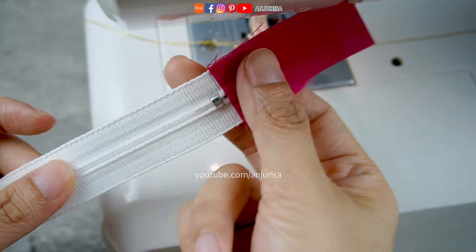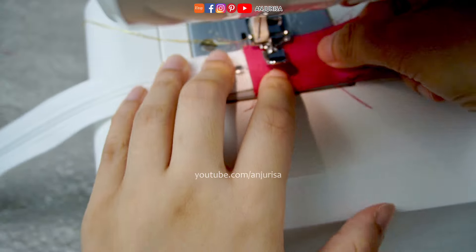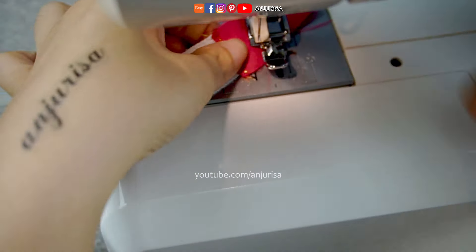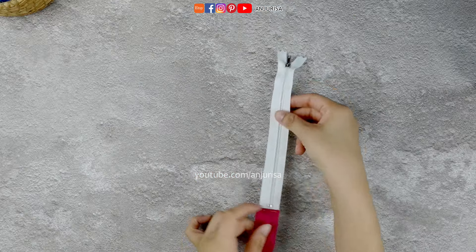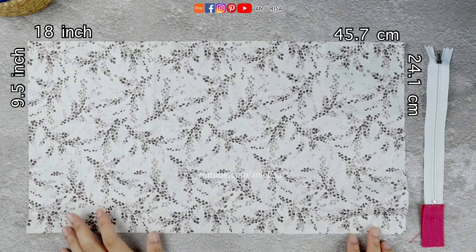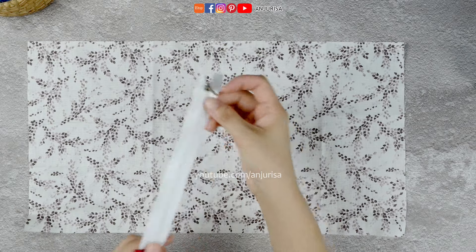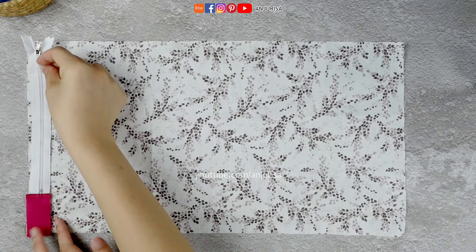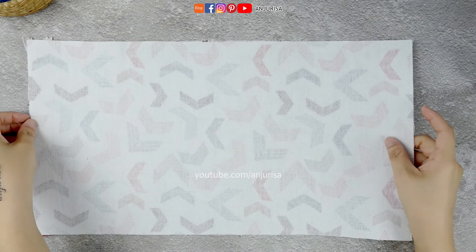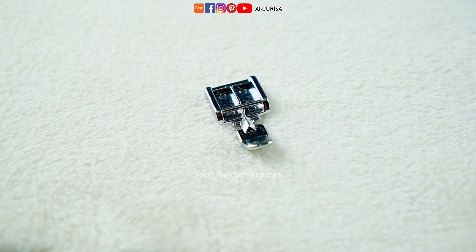After this, flip the fabric over to the other side and stitch along the edge to secure it in place. Get a lining fabric measuring 18 by 9 and a half inches with the right side facing up. Remember to differentiate between the front and back sides of the zipper. Lay the zipper with the front side facing up, then get the main fabric with the same measurements as the lining, right side facing down. Sew all layers in place — for easier sewing of the zipper, use your zipper presser foot.